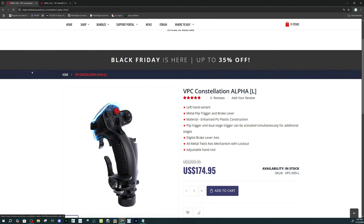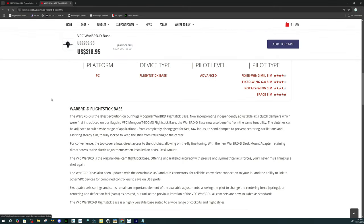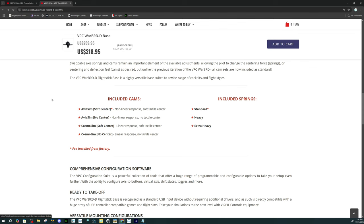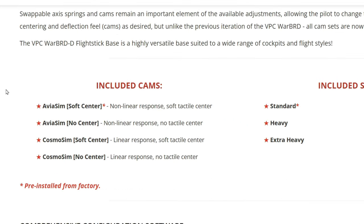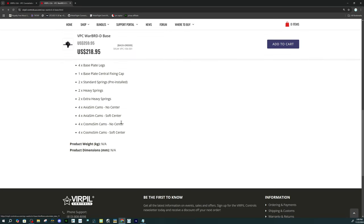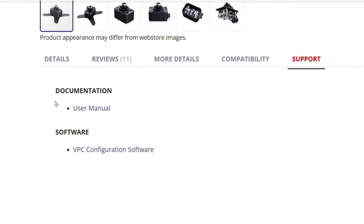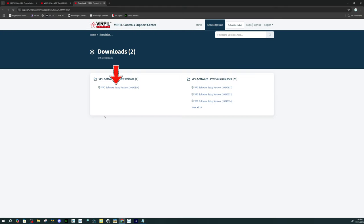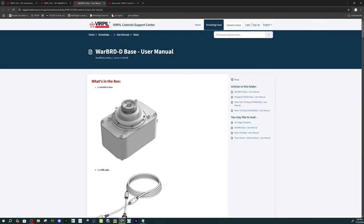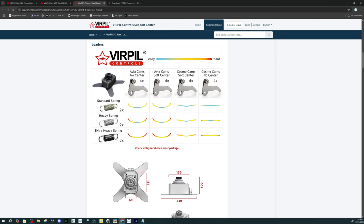Now let's hop over to the Warbird D base page. At the current time, the price for the Warbird D base is $218.95. Scrolling down shows us the included cams that come with the unit — each of these cams are going to have their own force curve associated with them. The more details tab lists everything that comes with the Warbird D base. Under support and user documentation, this gives us all the information about the unit itself, how to install the mounting kit, information on all the cam kits, and the force curves applied to each cam. Each spring is color coded so you can't mess that up.